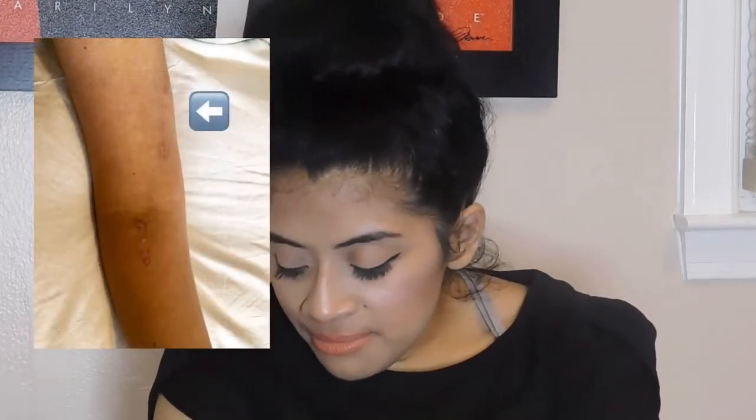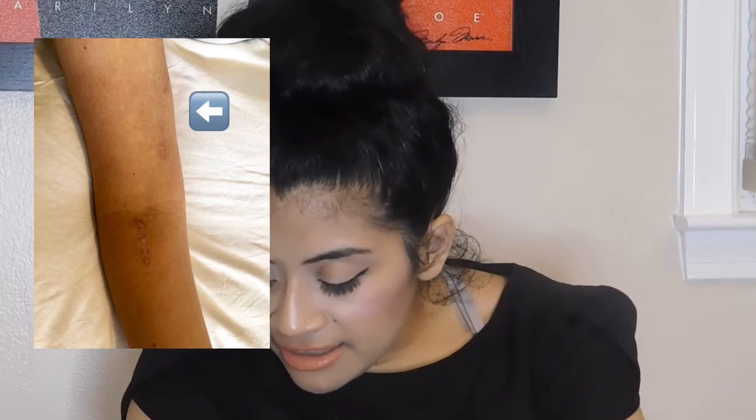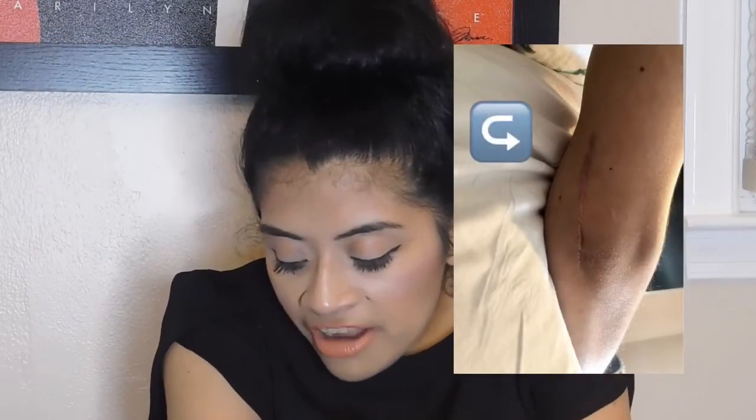Because of my C5 level, I have a perfectly functional bicep. What they did was cut right over here where my bicep is and move part of my bicep over to the back of my elbow, so that it could allow me to push up against gravity.